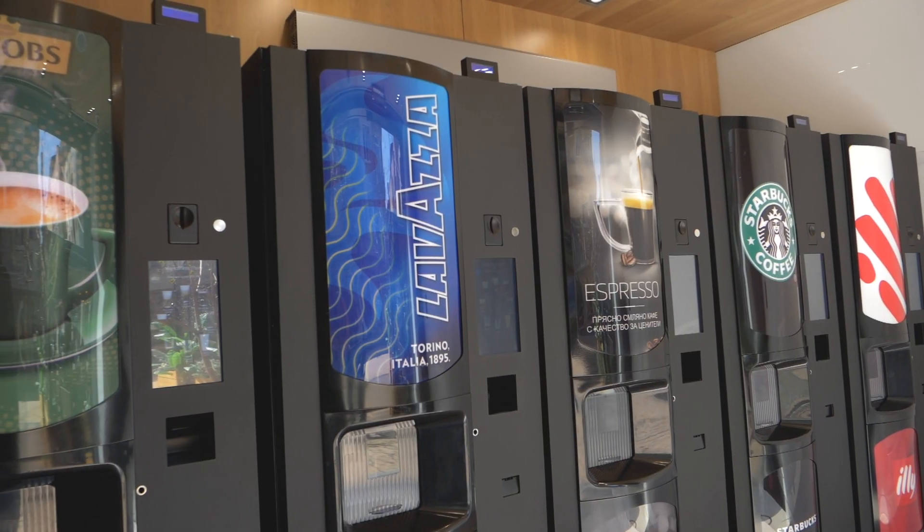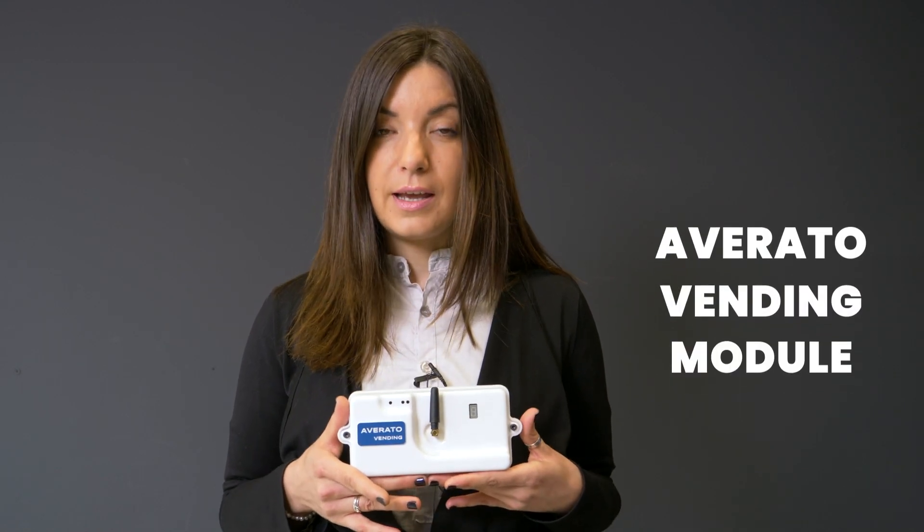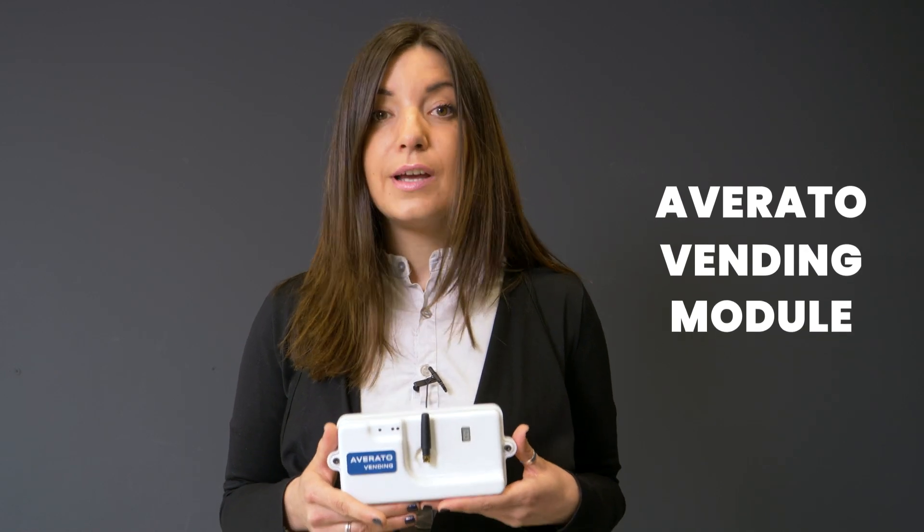For this purpose, we're at the vending bar MyCoffeeStore downtown Sofia, Bulgaria, where all vending machines have a special device installed on the inside. This device is called Averato Vending Module, and it is enabling vending machines to accept cashless or crypto payments.